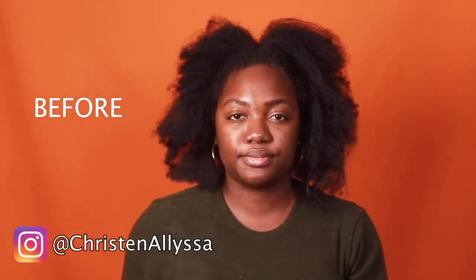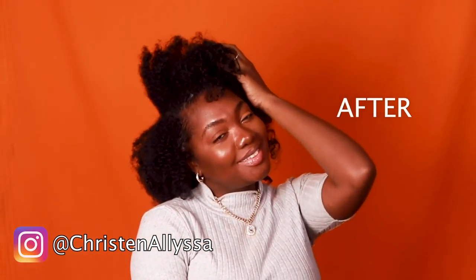Remember how I looked before — just dry and dusty and hopeless? Now I look like the mother of moisture. Come on now. Thank you so much to Influenster and Cream of Nature for partnering with me on this video. If you haven't already, please like this video, share it, and subscribe to the channel. Become part of the family. Until next time, I'm Kristen and Alyssa. Thank you so much for watching.